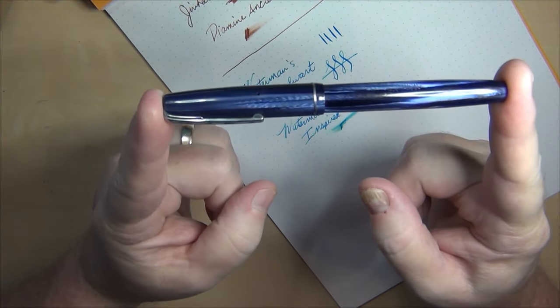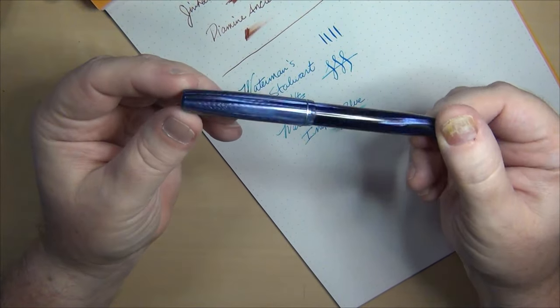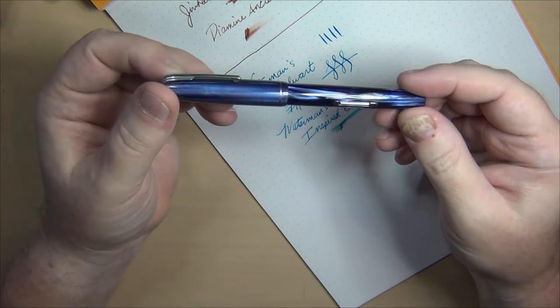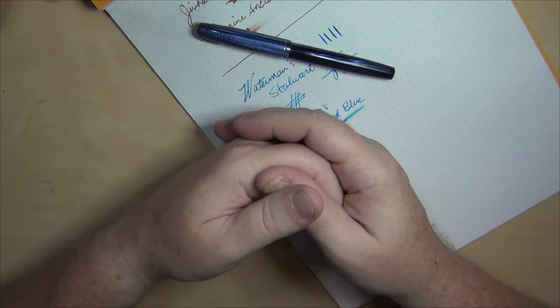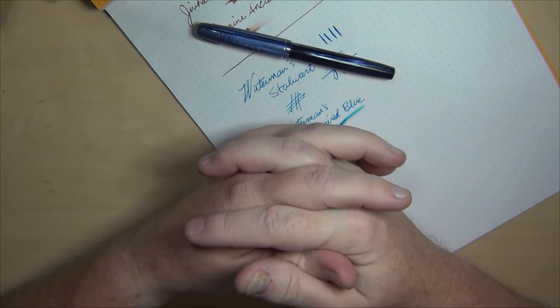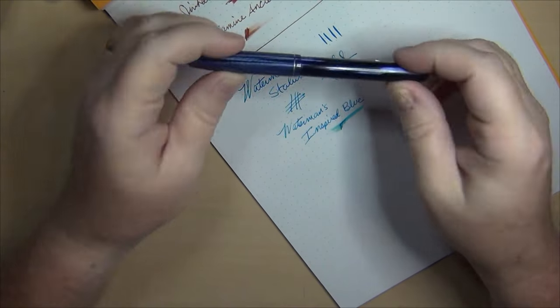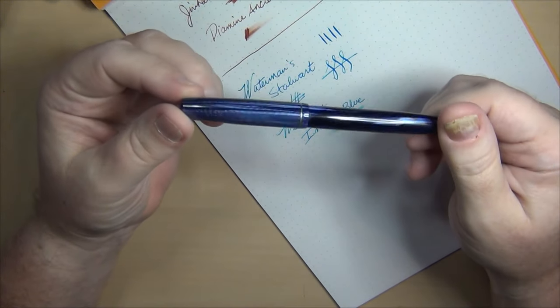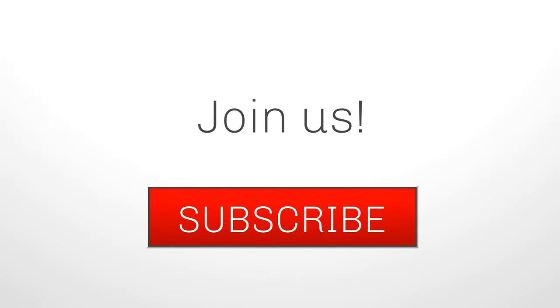So there you go — it was worth making into a separate video. Here I am in the middle of the night trying to fall asleep and not succeeding, so I'm up doing a video. Here are the three latest additions that have arrived: two modern Chinese pens and one good old American 1940s vintage Waterman.